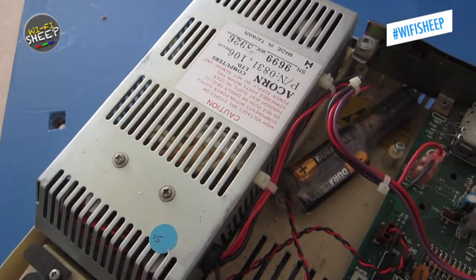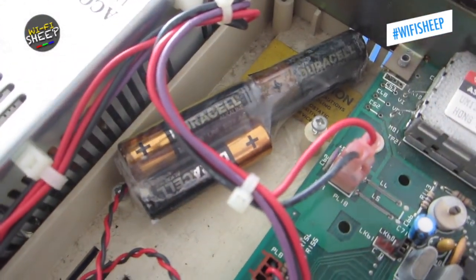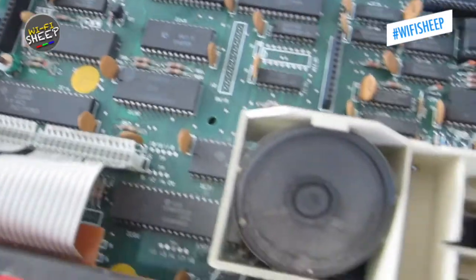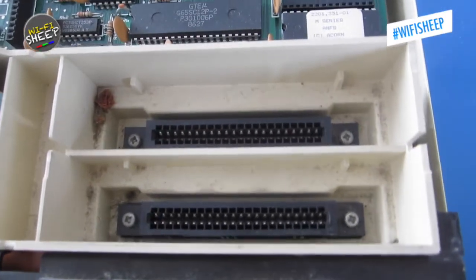We'll start with the 240-volt stepping mains power transformer, which will need some caps replacing. Then there's the rather leaky and long-expired CMOS battery pack, which will also need replacing. And the overall insides will need a good clean.